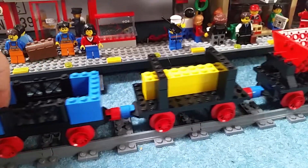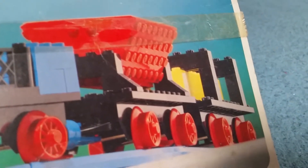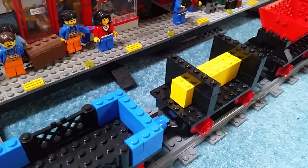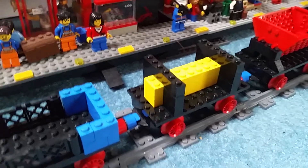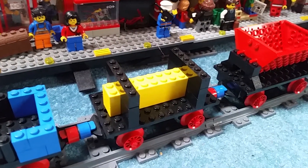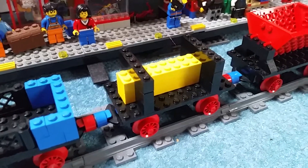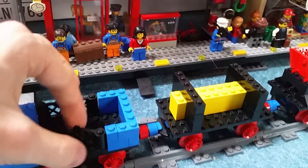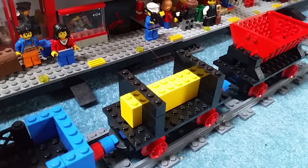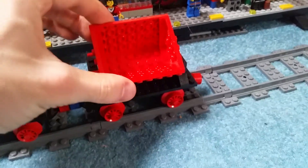Moving on to the second wagon — I'm not sure what this is supposed to be. Looking at the picture it's actually got one-by-one bricks, but there weren't enough in the set so I had to use two-by-ones to support it instead. The only thing I could think of this being is tree logs, though it's odd that they used yellow. If anyone has other ideas please let me know, but it's actually quite good — it's got something along there and it's protected and kept down.